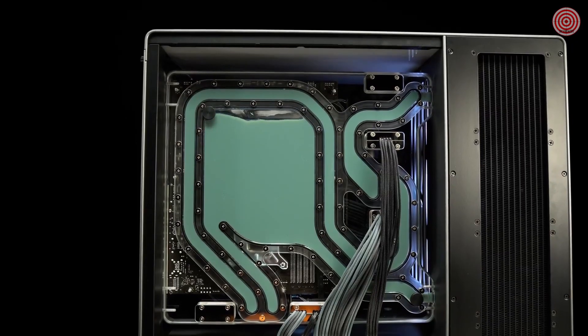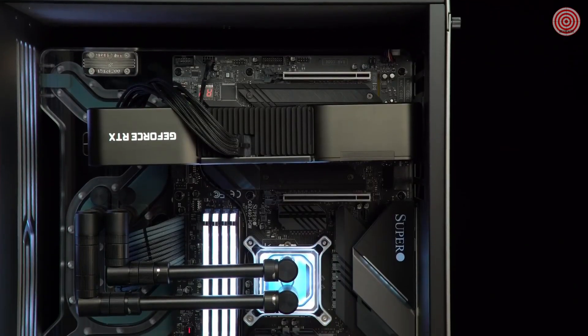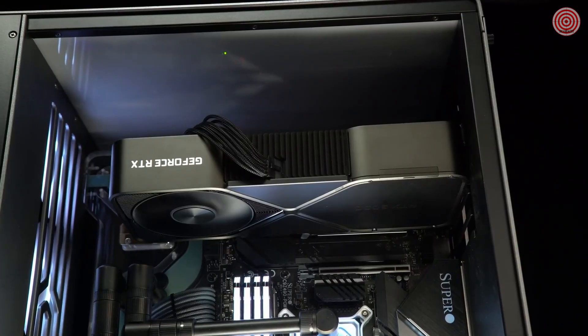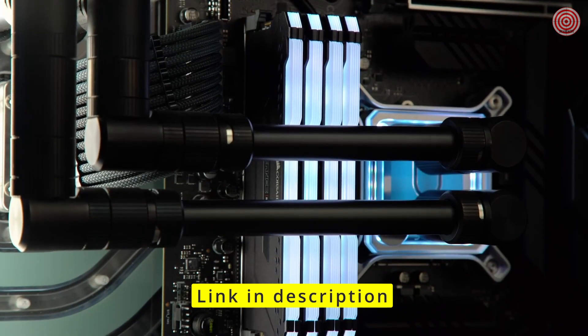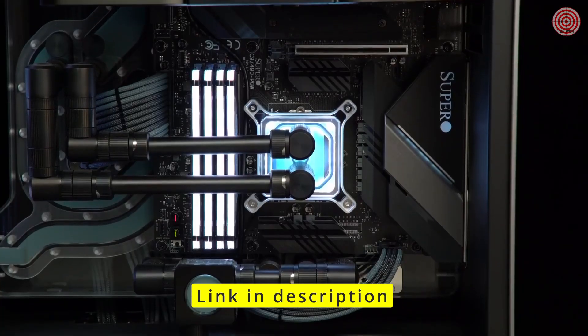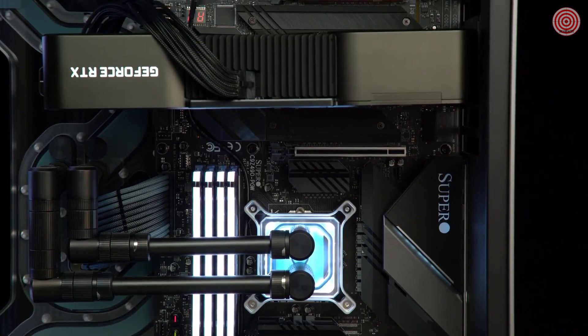This case features an integrated distribution plate that acts as a floating motherboard tray. While it has an inverted orientation, the innovative flow-through thermal design of the GeForce RTX 3090 still runs cool during gaming. Inside we paired the 3090 with a 10th Gen i9-10900K, 32 gigs of Corsair Vengeance RGB Pro RAM, a 2TB 4th Gen Corsair Force MP600 SSD, and a Super Micro C9 Z490 Pro gaming board with server-quality reliability, durability, and room to expand with additional PCI slots.